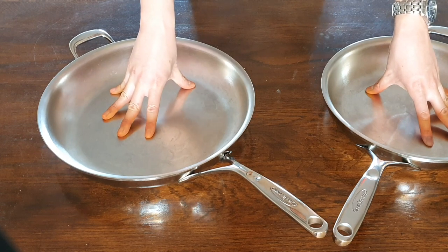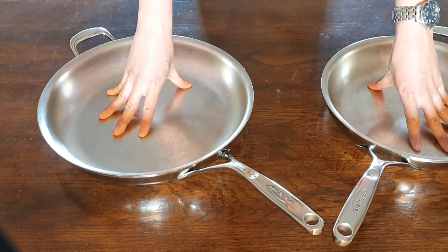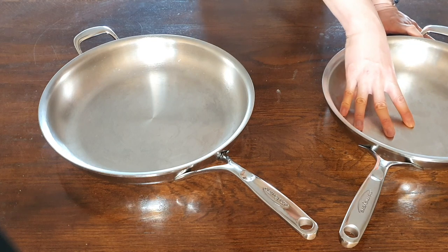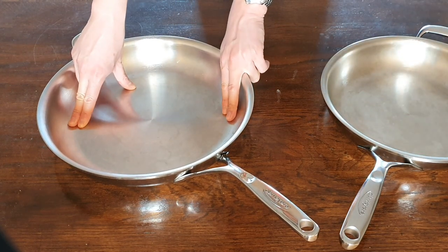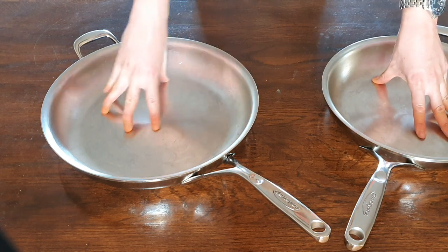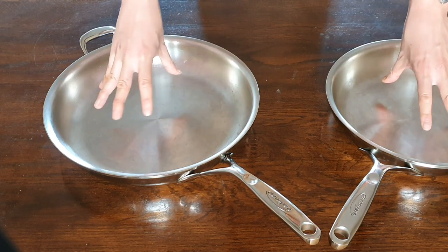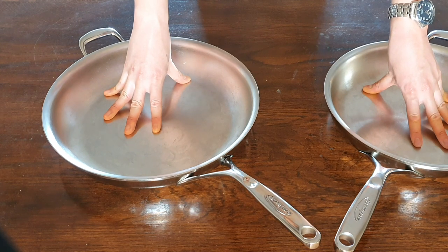Both the 28 and 32 are very big for their respective diameters. The 28 centimeter pan is almost as big as a typical 12-inch skillet from other manufacturers, and that could mean it's going to be big enough for you most of the time if not all the time. On the 28 model you get about 23 centimeters of flat cooking surface, and on the 32 you get about 26. These are big, big pans.